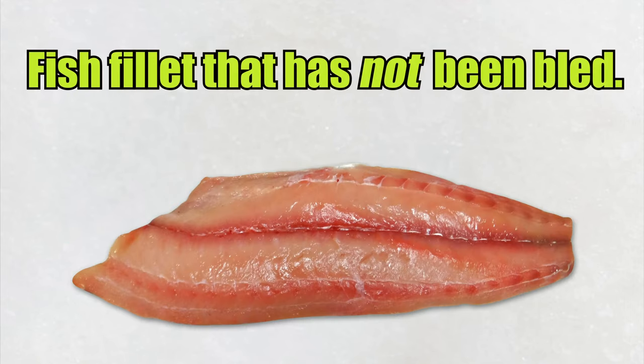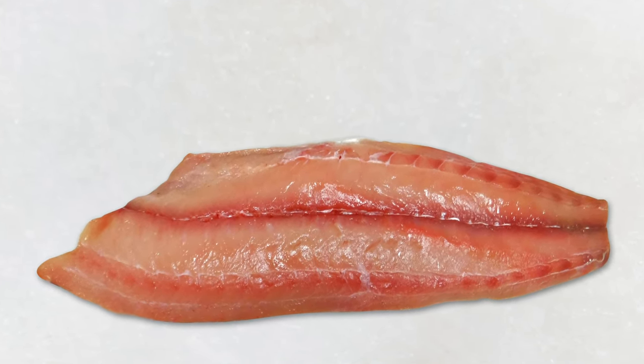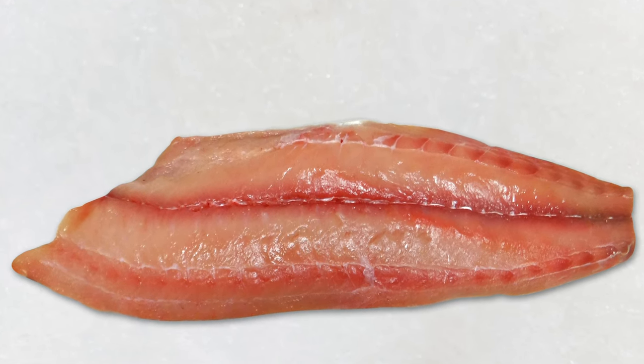By contrast, fillets that are not bled out tend to have a strong flavor and a rather mushy texture instead of being nice and firm.